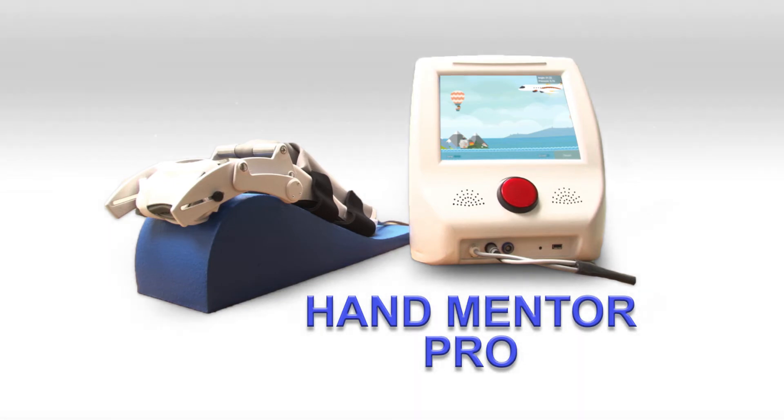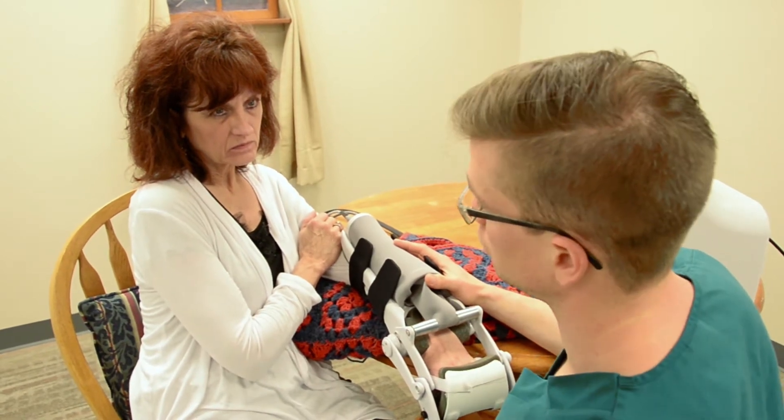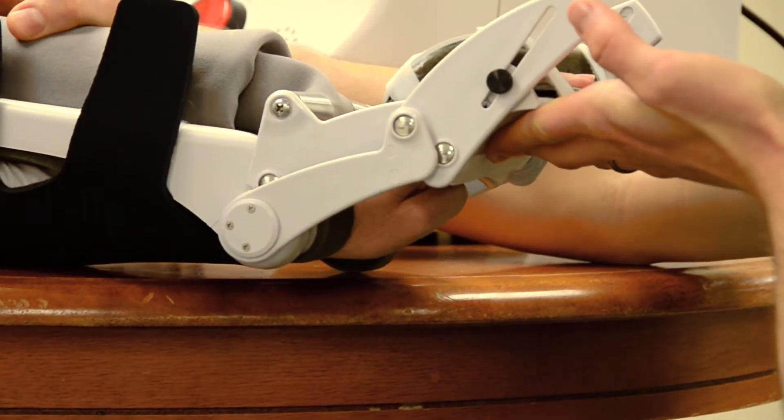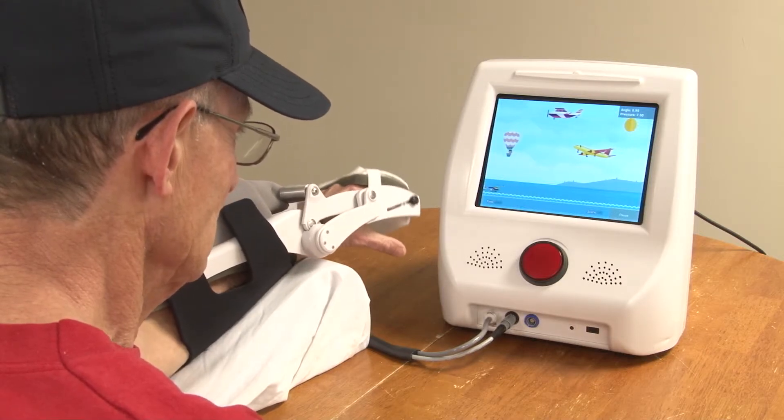Welcome to the HandMentor Pro Rehabilitation System. The HandMentor Pro is designed to help stroke survivors improve range of motion, strengthen, and enhance motor function, helping to reduce impairment and improve quality of life for the patient.